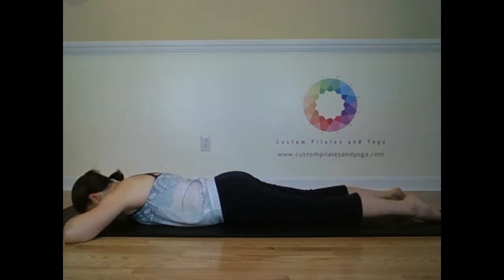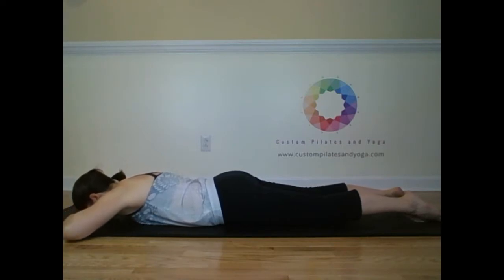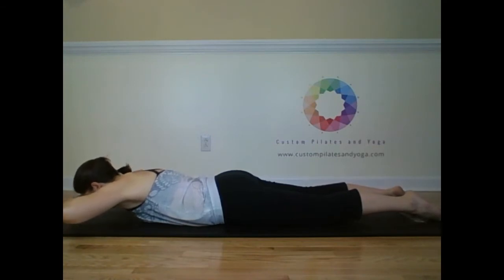Inhale, the low belly lifts. Exhale, up. Inhale. And exhale, lower. Inhale, the low belly lifts. Exhale, up. Inhale. And exhale, lower.